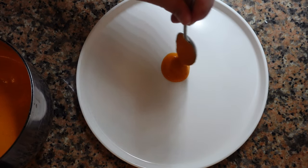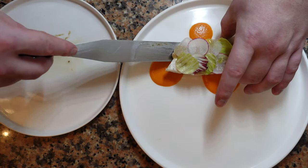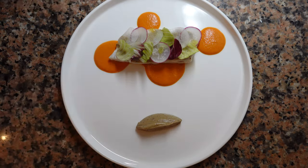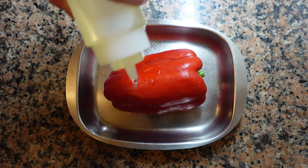Roasted red pepper coulis, pan roasted snapper with crunchy vegetables, aubergine caviar, and a light slightly spicy radish mousse. Let's begin.